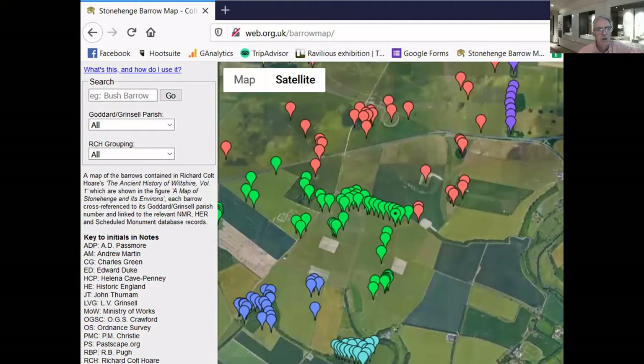To start with, the location of the burial is really quite important. This is a screenshot of the wonderful Barrow Map produced by Simon Banton — the URL is web.org.uk/barrow-map. He's brought together data from a whole bunch of organisations, including the museum, to show you the position of barrows in the Stonehenge landscape. Stonehenge is just here; this is the A303, that well-known car park. This is the Barrow Cemetery on Normanton Down, with Bush Barrow — one of the most important Bronze Age burials in Britain. Further south is the Wilsford Barrow Cemetery, and the barrow we're talking about is Wilsford G58.